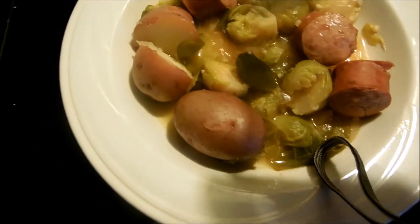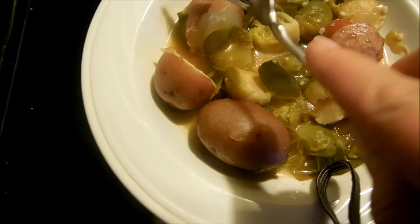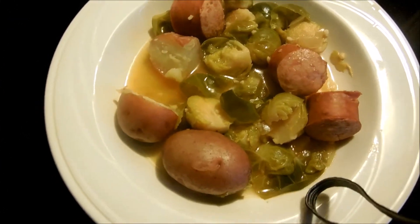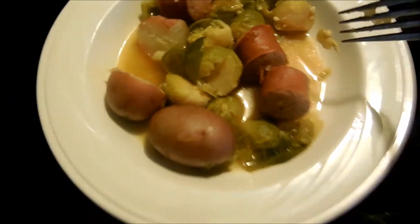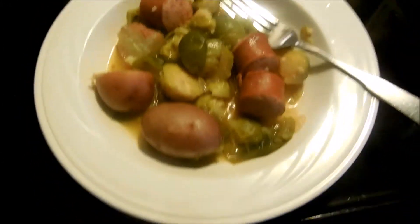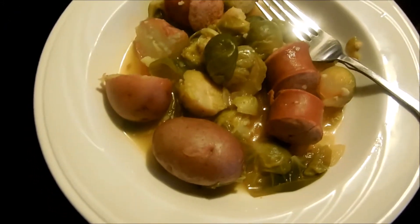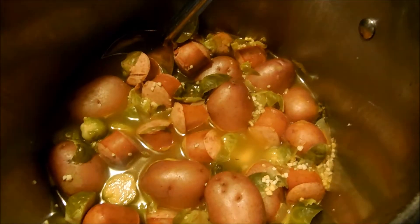It's got a good flavor. I might put a little more black pepper in here — everything's tasting good. I'm probably going to add a little more black pepper just to give it a little more flavor, but that's our dinner for tonight.